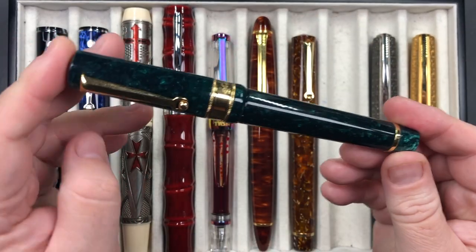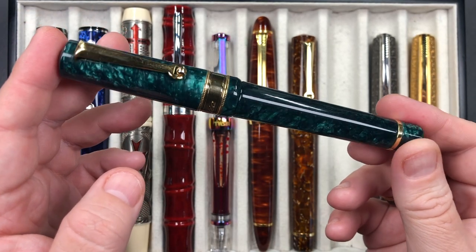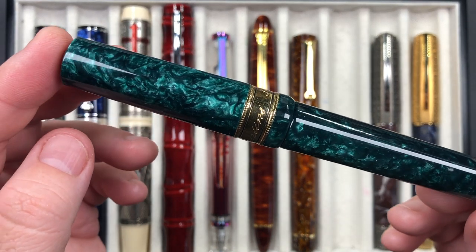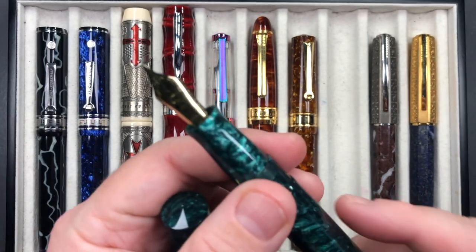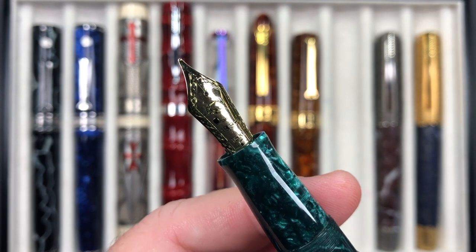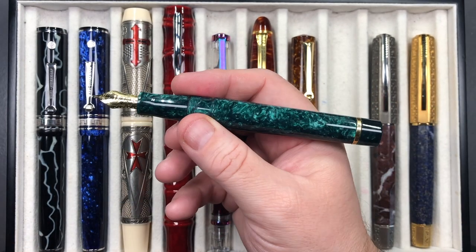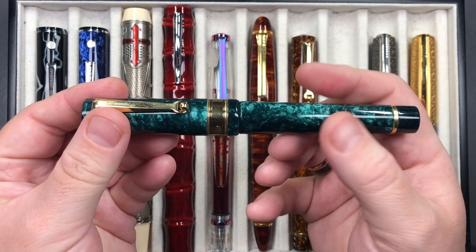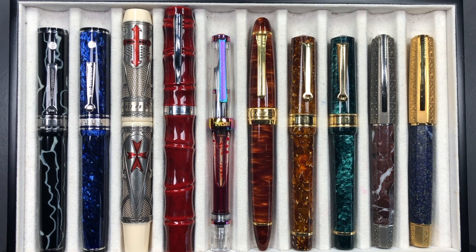I also have another Santini Italia Libra inked up — this is in the Laurel color, which is green. It's a beautiful pen and you can see the chatoyance going on in that resin. Unscrewing the cap reveals another 18-karat gold nib, but this one is a fine nib. I like the size and the weight — to me this just feels about right. Not too heavy, not too light. So that one is also in my currently inked for this week.